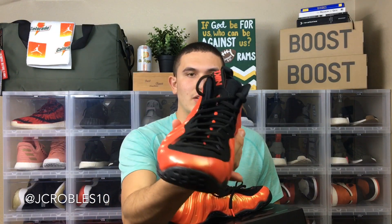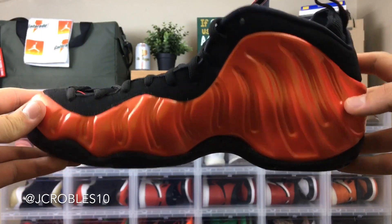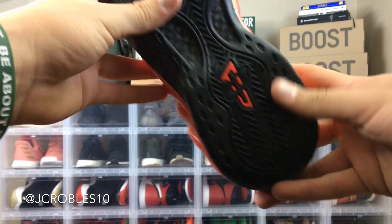It's the typical Foamposite silhouette — you've got the Penny sign on the back, Penny sign on the tongue, carbon fiber on the inner and outer and bottom of the sole, with a suede upper. A lot of people wear these for lifestyle, but I have seen people wear them to hoop in. To me they're pretty bulky and it looks kind of goofy for basketball, but I love this colorway and if you're a big fan of Foamposites I highly suggest buying this shoe.